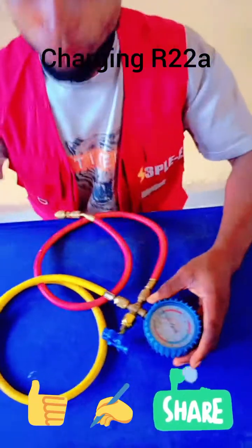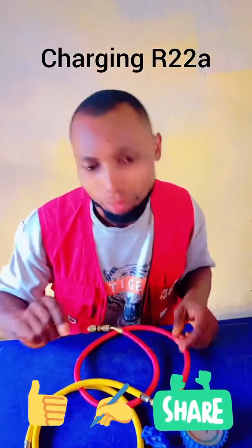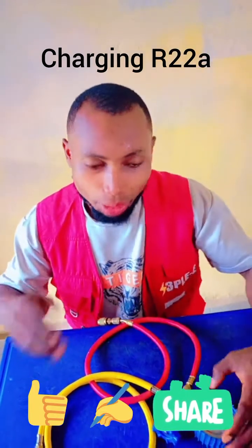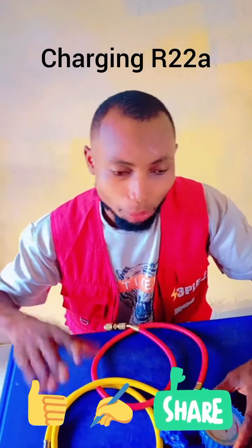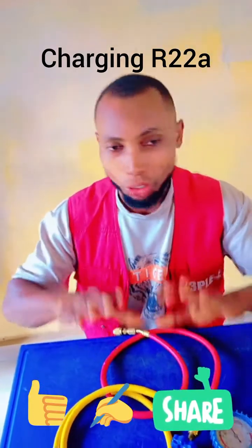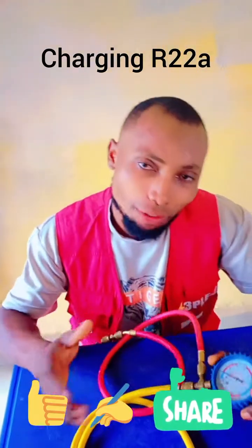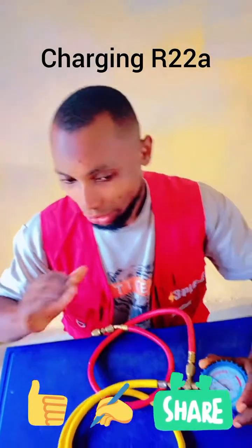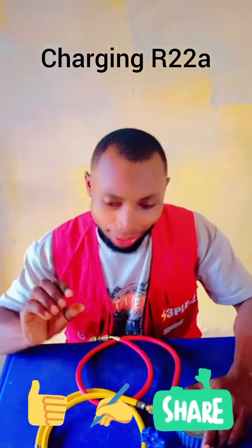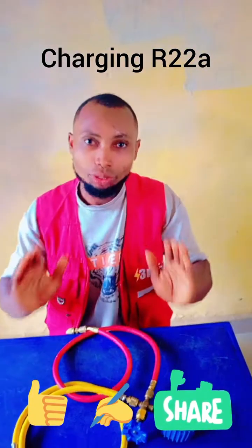Now, there are some things to note. If you want to charge R22 gas, you can check the level of gas — you can know the quantity in kg, around 0.48, 0.49, 0.46, or one kg or one-point-something kg. But when using a single gauge manifold like this, you don't even need to know the kg.